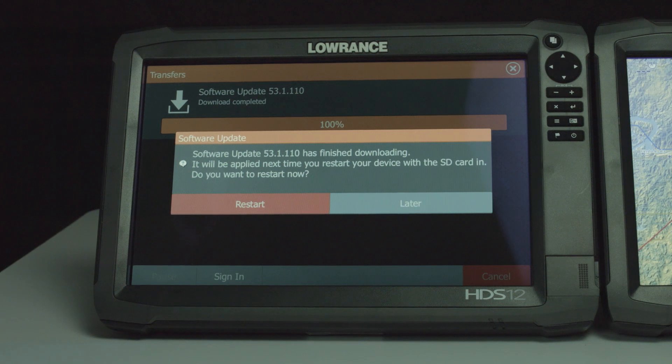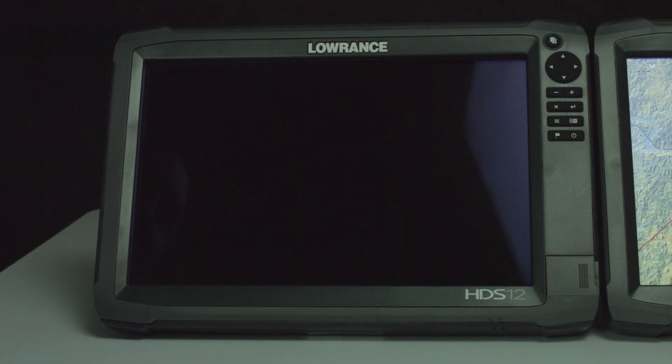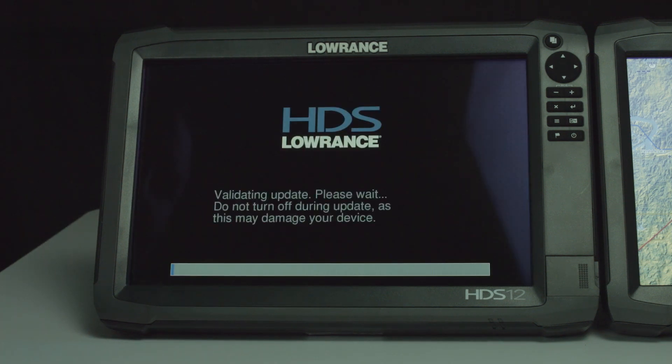Now that our software is downloaded completely, it's going to ask us do we want to restart it now and update, or do we want to save it till later? We're going to go ahead and say restart now. The unit's restarting, and when it restarts it's going to look at that card, it's going to see that update, and it's going to start updating this unit. As you can see, it's starting to update. We're going to let it complete.